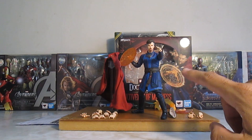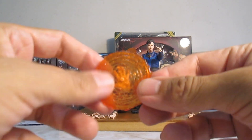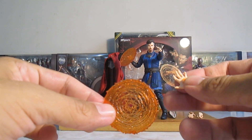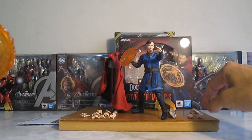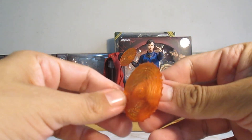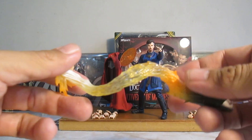Me parece que es esta. Vamos a pasar a checar: aquí lo tengo colocado con el efecto de magia, el hechizo. Nos va a incluir un par, obviamente, se puede colocar en esta mano o en esta mano que ven aquí. Nos va a venir obviamente con este efecto de magia.